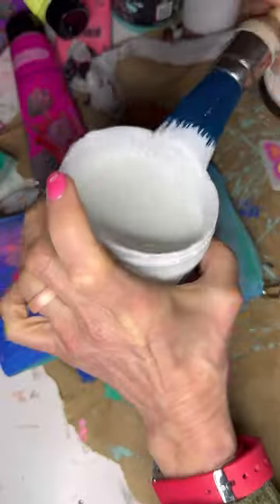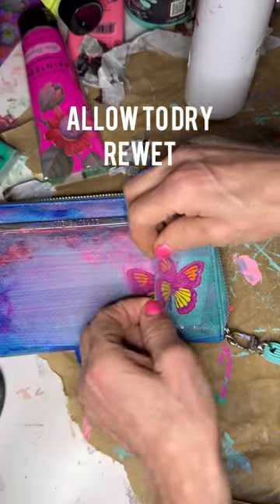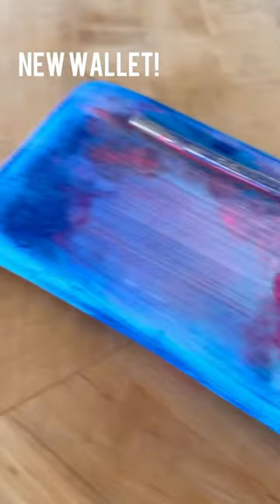Using the Iron Orchid Designs Vita Flora inlay — just put some liquid patina down, let it dry, peel it, and you have a new wallet.